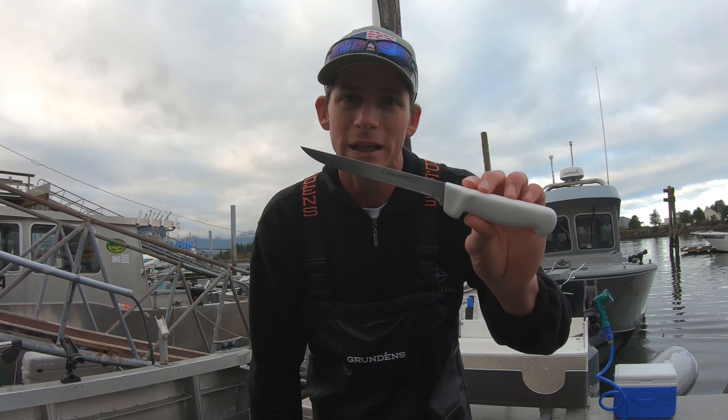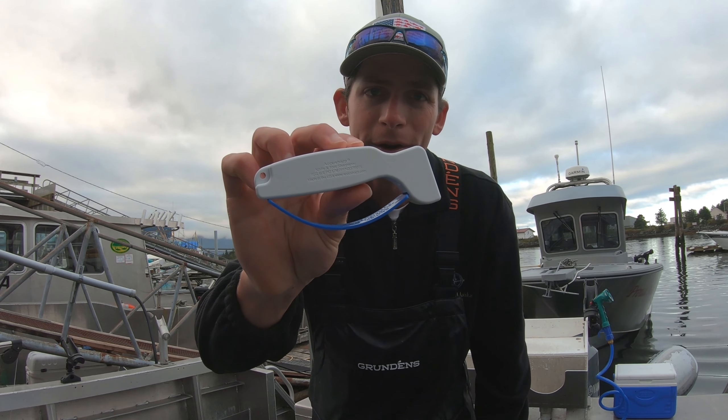Hello everybody, Captain Cody here from GlobalFishingReports.com. Today I'm going to show you the easiest way to sharpen a fillet knife using a basic carbide sharpener.